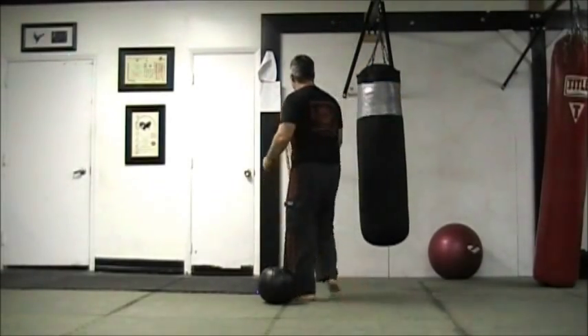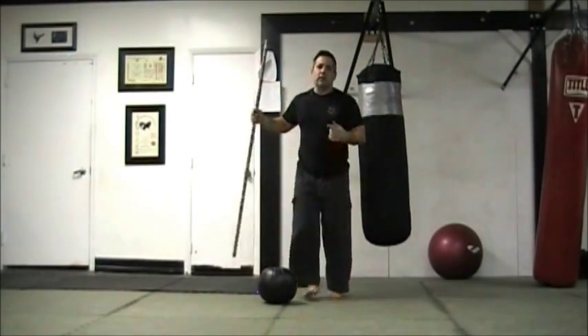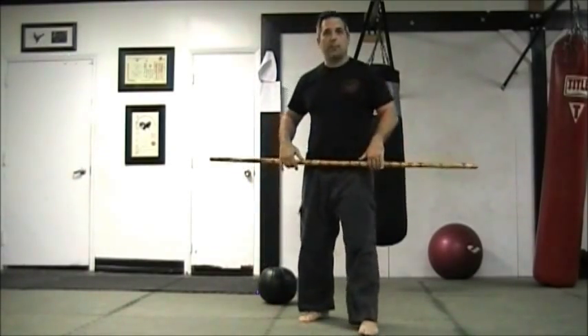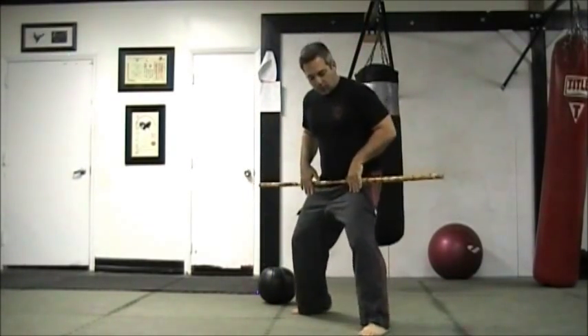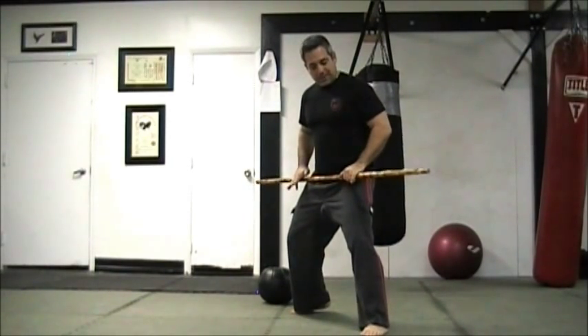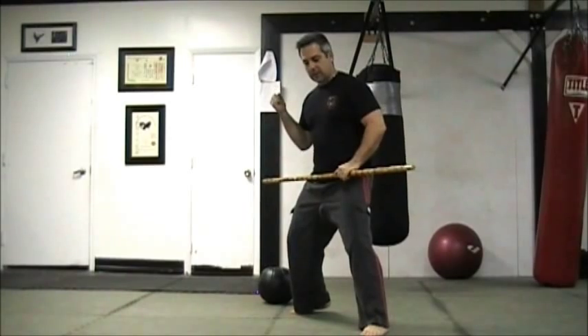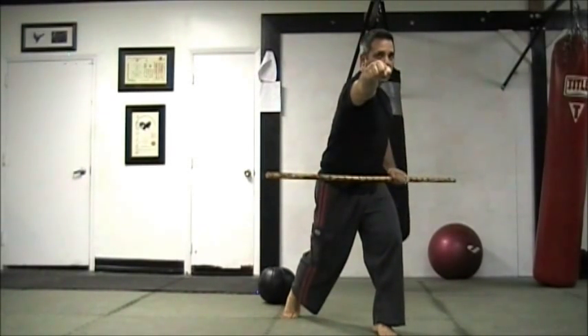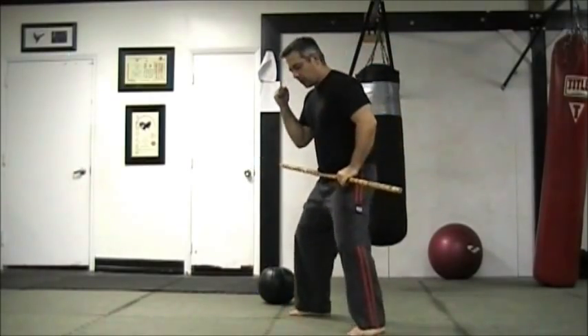Let's take a look at how much our hip contributes to the power of the punch. This is my hip alignment just in my fighting stance. As my punch comes around, the hip has contributed quite a bit. Notice that again.